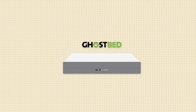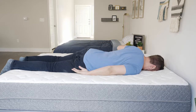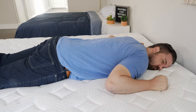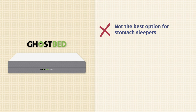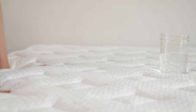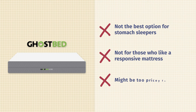Now let's talk about the cons — who the GhostBed Luxe might not be the best fit for. First off, probably not the best match for stomach sleepers. While it is a little bit firmer than average, you won't get quite enough support under your hips — they might bow in and you could get out of alignment. You probably want a firmer mattress overall. Also, this has more of a slow-moving memory foam feel, so if you prefer a more responsive, bouncy mattress, it's probably not the best match. Last but not least, speaking of price, it's over $1,800 for a queen size — a very good deal for what you're getting, but it might be outside some people's price ranges.